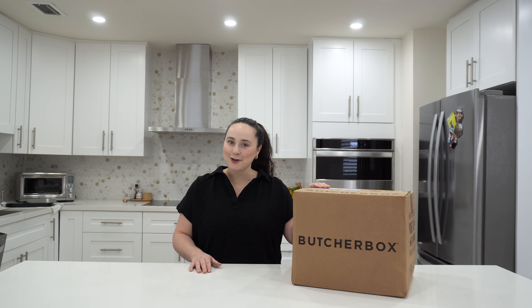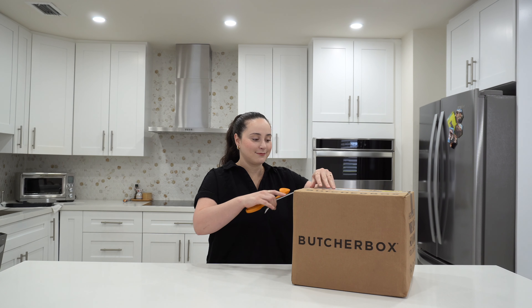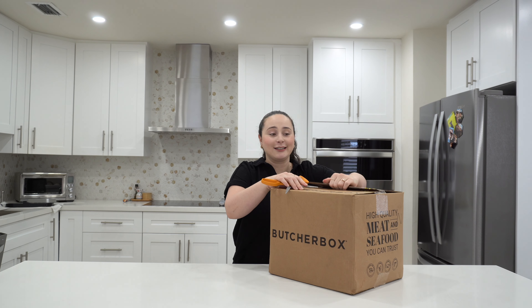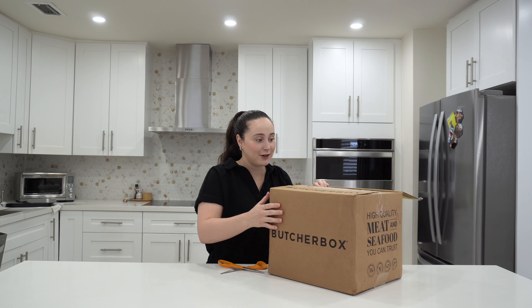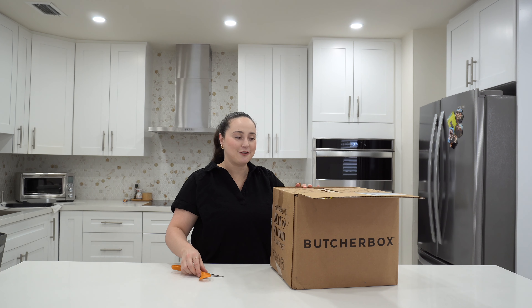That's why I've partnered with ButcherBox. Not only is it super convenient because they deliver straight to my door, but it fits into our family's budget, and their meat is of the best quality. It's grass-fed, grass-finished, never hormone-injected or filled with antibiotics. It's pasture-raised, and it's filled with omega-3s, vitamins, and minerals.